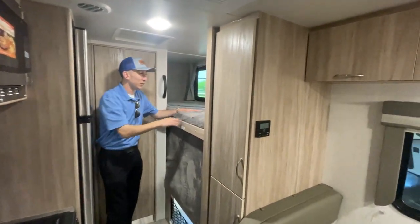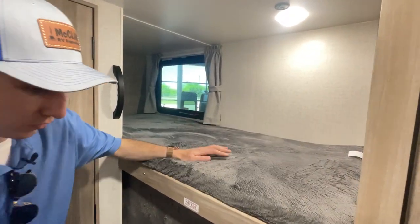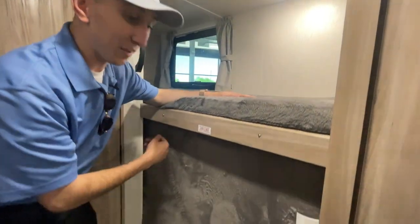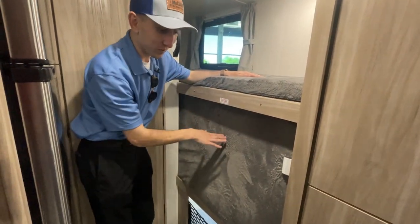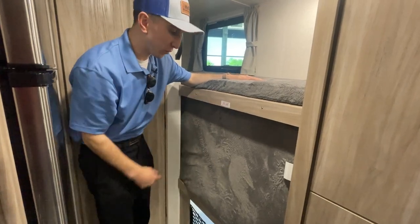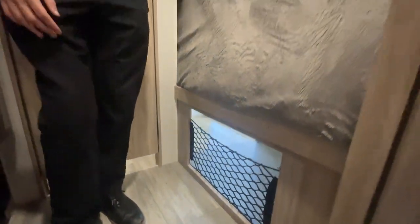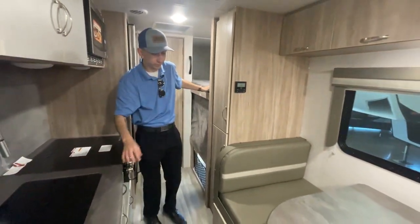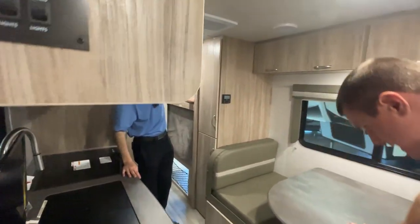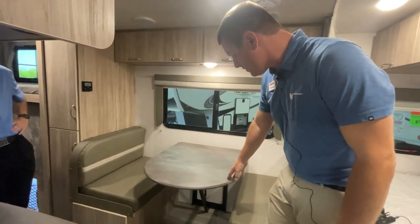This top bunk up top has a 250-pound weight limit, which is pretty substantial — the nicer teddy bear bunks. This is a phenomenal camper for a family of four. Now Cody, do you want to show off this dream dinette for us? The nice thing here — not only do you have the two bunks in the back, but this does function as an additional sleeping area. Basically these cushions are going to roll right over the top as we drop this table down.